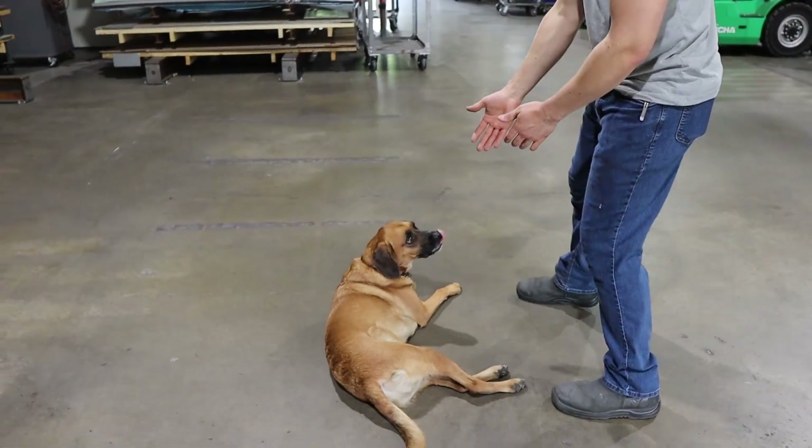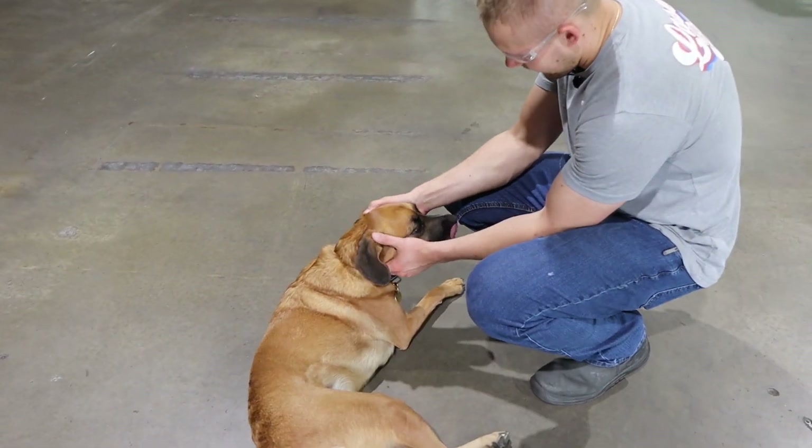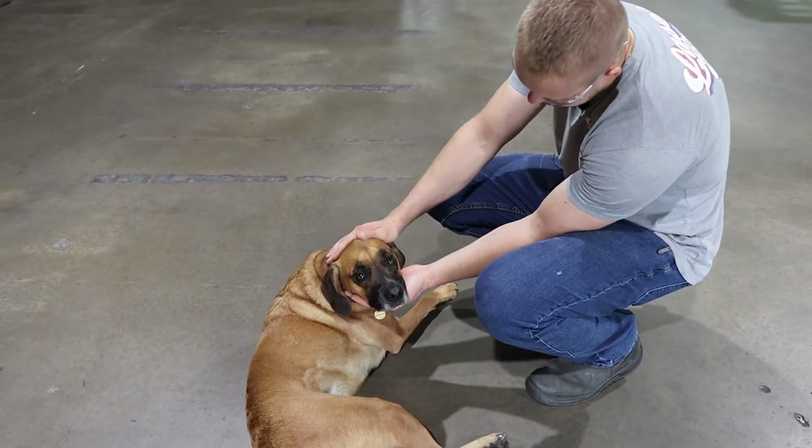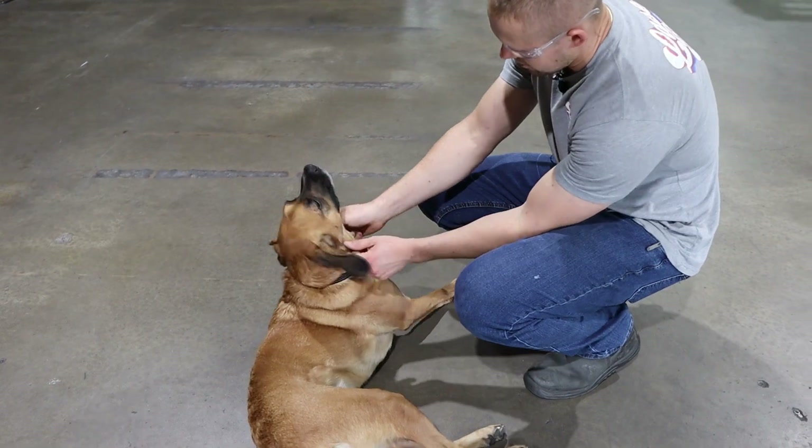This is Zuko, the shop dog. He is loved by all. He usually is found in the office sleeping, but right now he's just chilling.